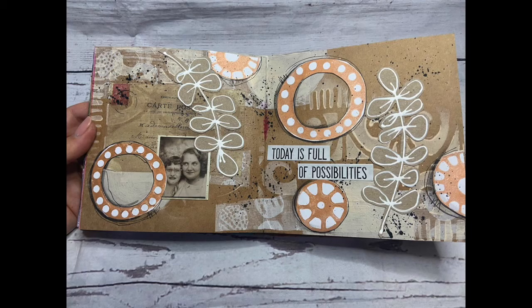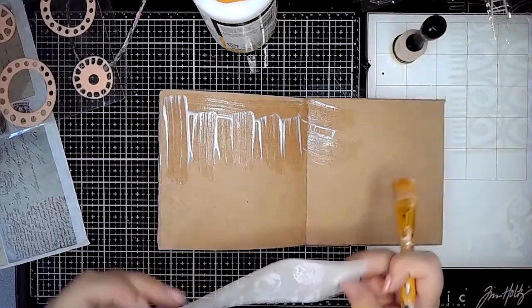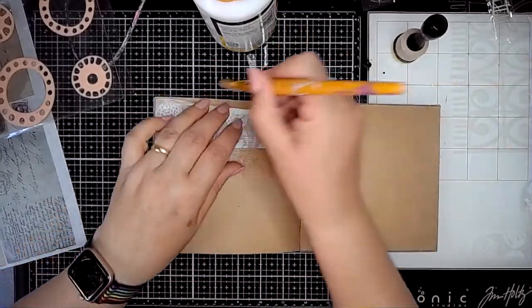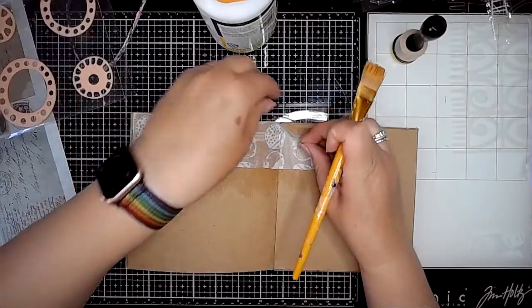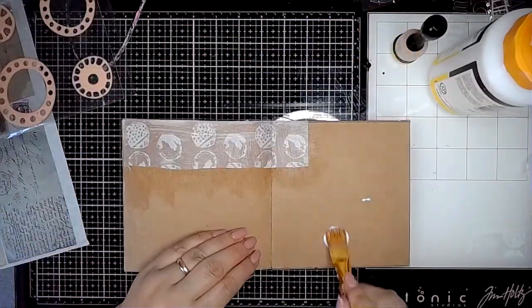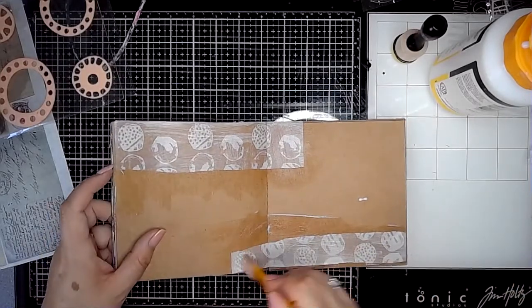Hi everybody, it's Claire with a project for the ScrapFX design team. Today I'm playing in my craft journal from Dina Wakeley and I'm starting off adding some Dina Wakeley collage paper onto the background. I'm going to be using a mixture of ScrapFX things today, but this is going to be quite a simple page for me, quite pared back compared to what I often do.